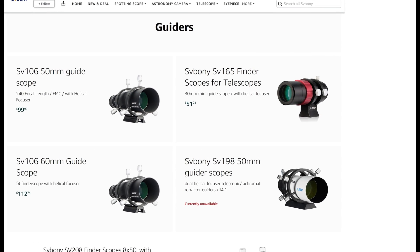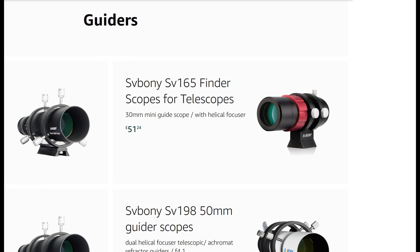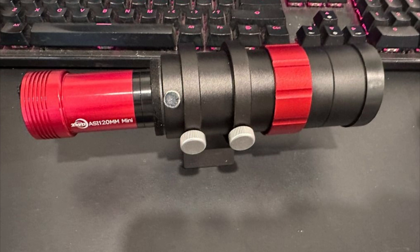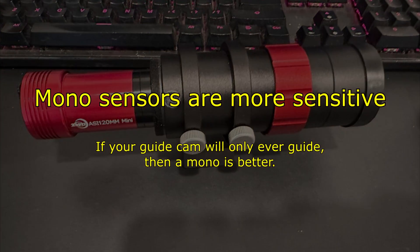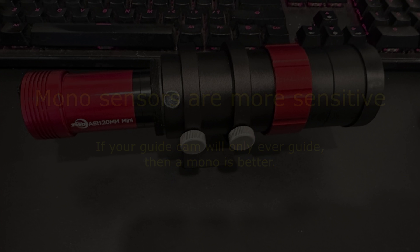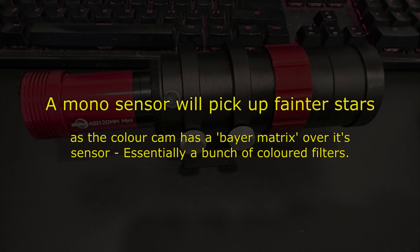ZWO also do a mini finder scope that comes in at about £100. However, SVBony do almost the same scope for only £51 — convert as necessary for euros and dollars. So a well-renowned mini mono guide cam and a mini guide scope will set you back just over £200. The mono camera is most recommended over a color planetary camera, but I chose to go with a color planetary camera because I also wanted one — I can use it as a planetary camera when needed and switch it up as a guide camera, killing two birds with one stone.